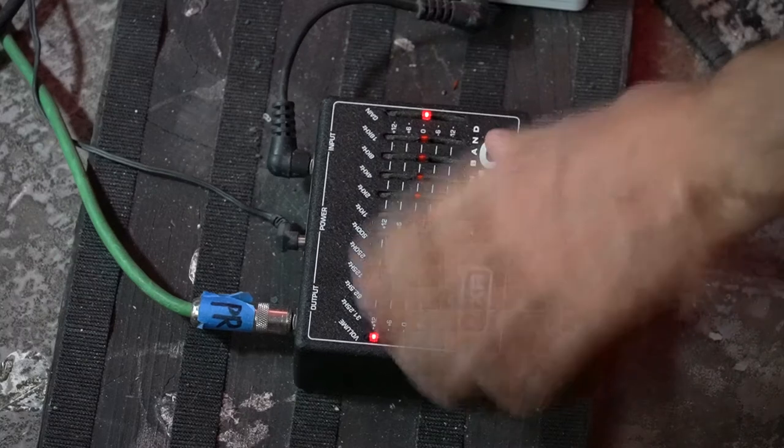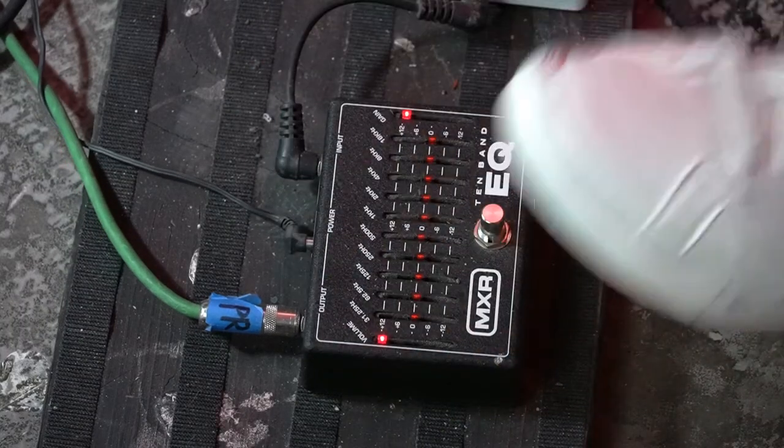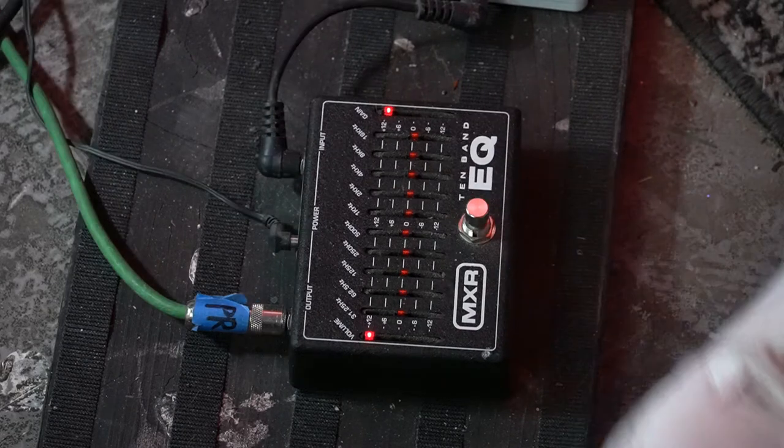That's the vanilla version of this amp, and this is with the pedal being used as a boost — volume all the way up, gain all the way up. This is without it. This is with it.